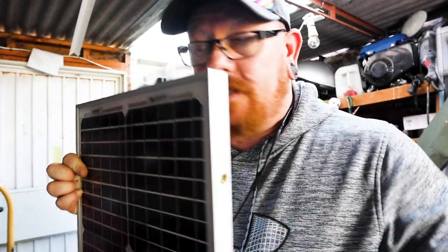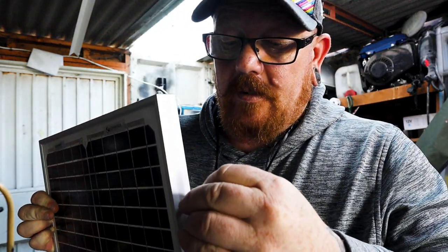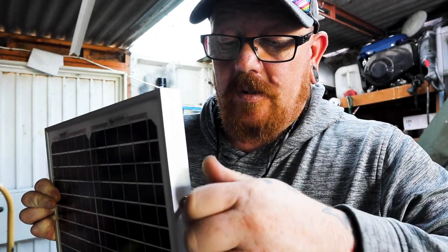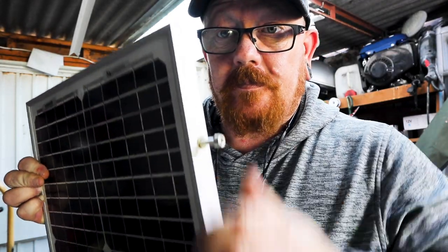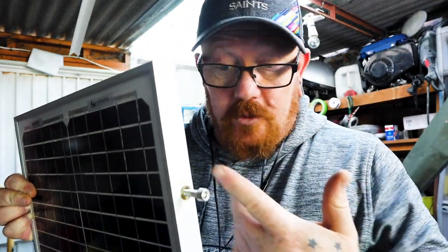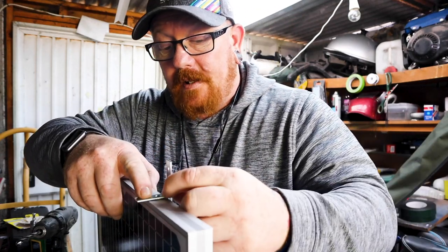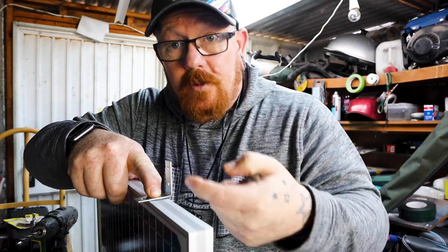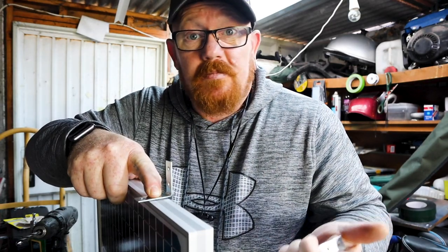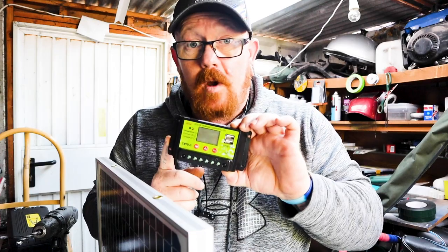Now we've got the rivet nuts in, what that allows us to do is put a bracket in, take an M6 bolt, and just bolt it in there — no messing around with nuts and bolts underneath. We're going to use these L-brackets, which go on there like that, then bolt down to the roof. Jobs are good — wire it down to the solar controller then wire it to the battery.